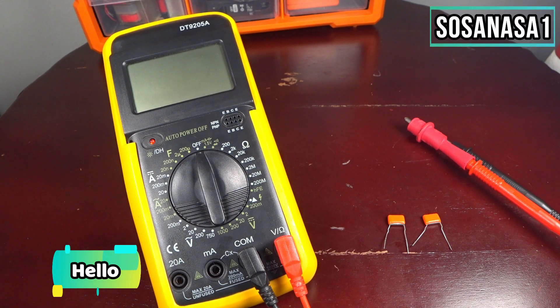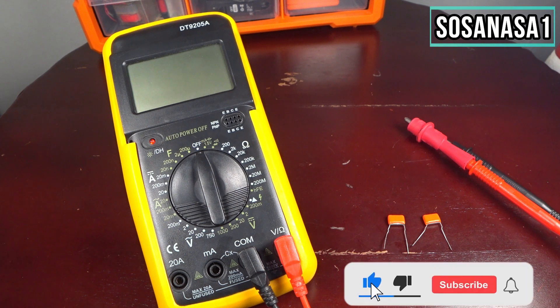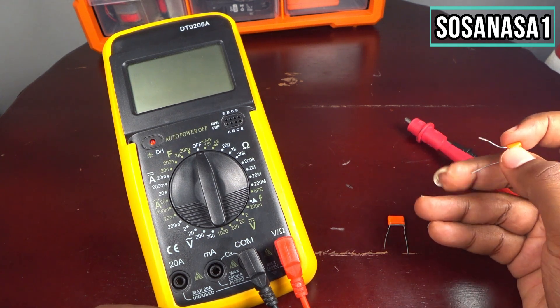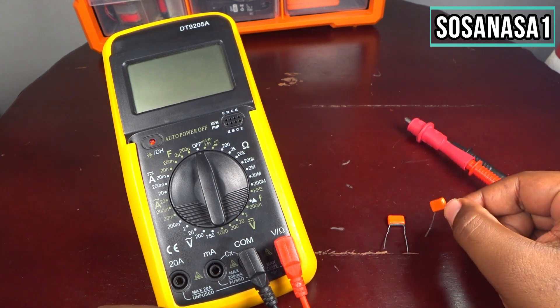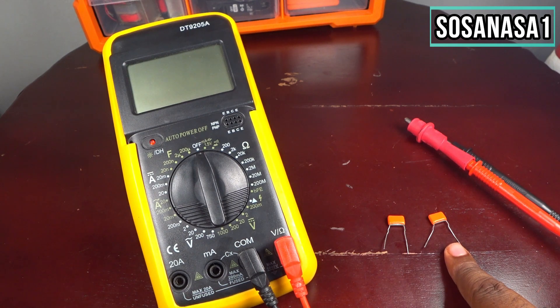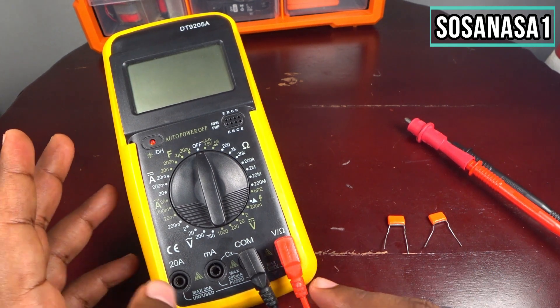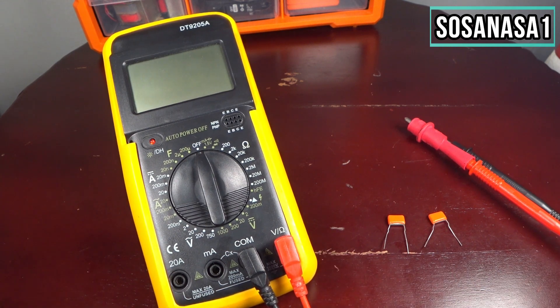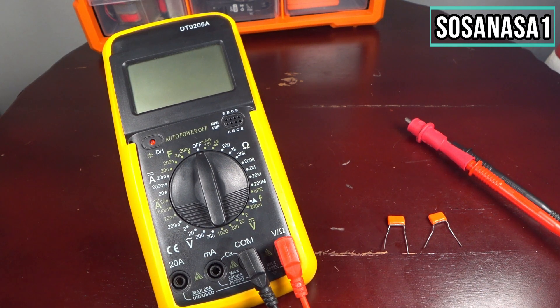Hello, my name is Emmanuel. This is your channel Sosa NASA One. Now I will show you how to test a capacitor — in this case we have one and two capacitors — using this digital multimeter. Our test is to really measure how much farad is inside the capacitor.